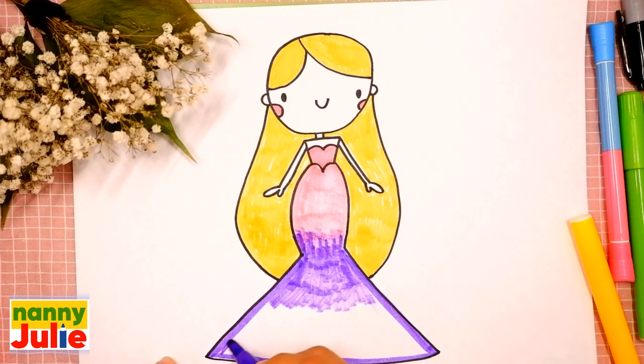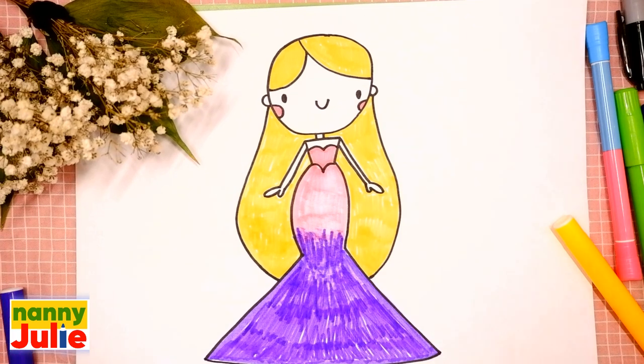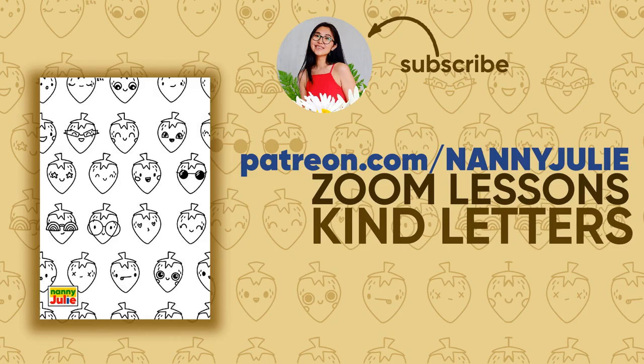Oh, you're doing great — your dress is so beautiful! Oh wow, you did awesome on coloring and drawing Barbie — you can be super proud of your drawing. I hope you had a lot of fun drawing and coloring with me. Try my other videos on YouTube channel Nanny Julie — love you, bye bye!